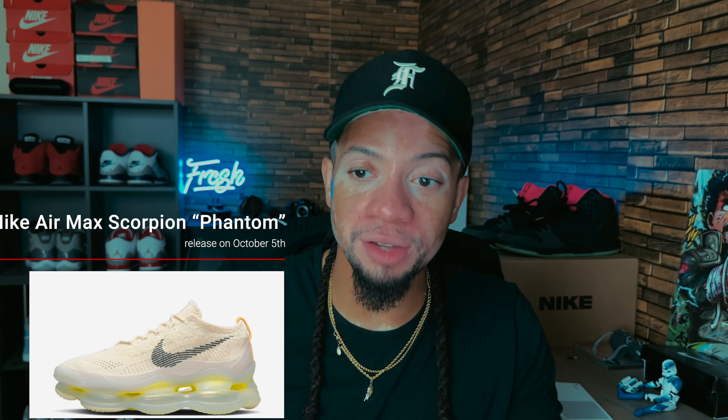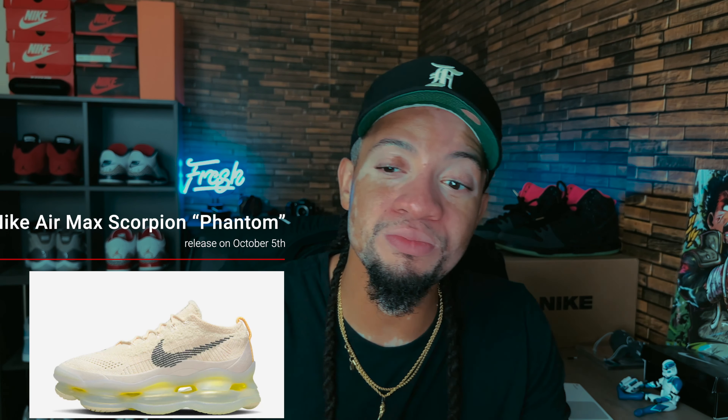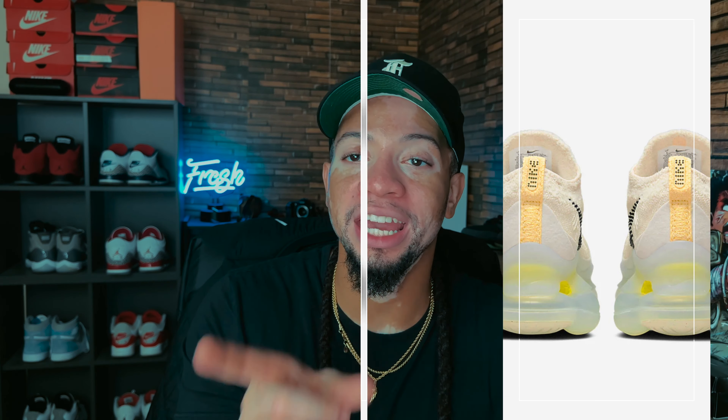First up we have the Nike Air Max Scorpion in the Phantom colorway. The upper on this shoe is amazing — one of the best uppers I've seen on a shoe in a very long time that Nike has done. But the sole is just too bulky. If they made it slightly smaller, the shoe would be amazing. I'd definitely cop these for regular wear or gym wear.